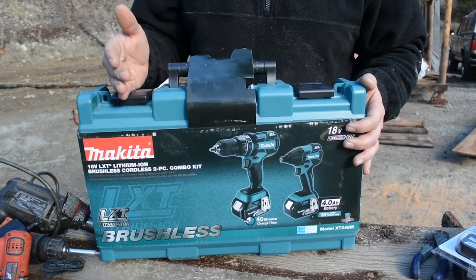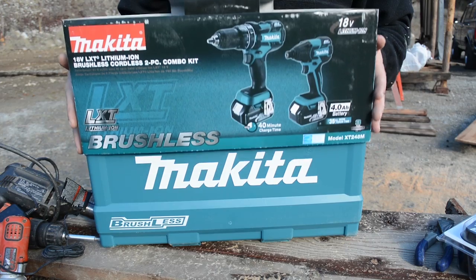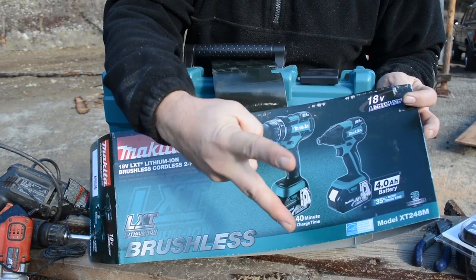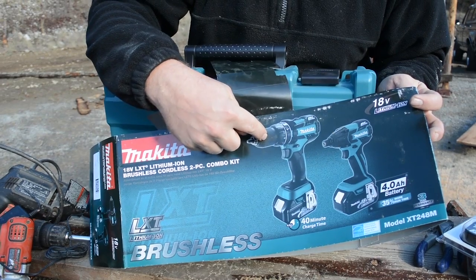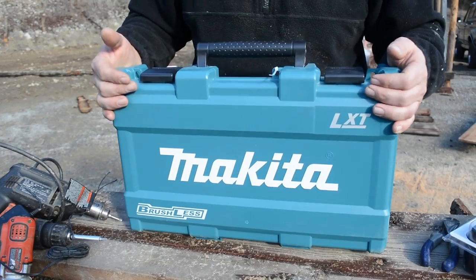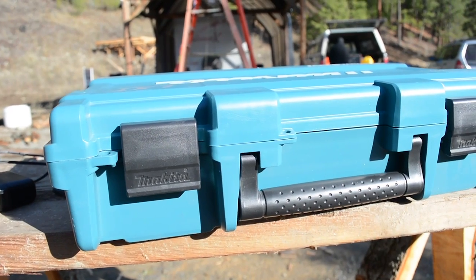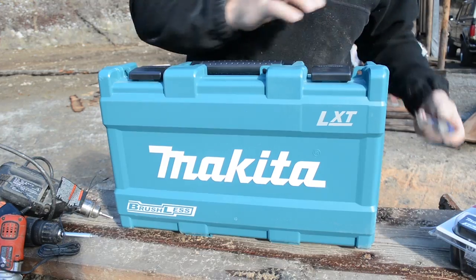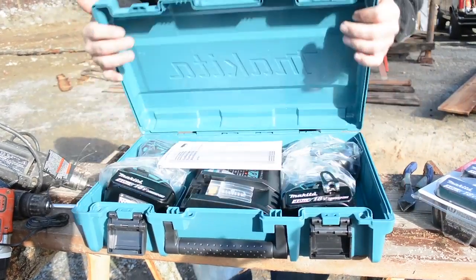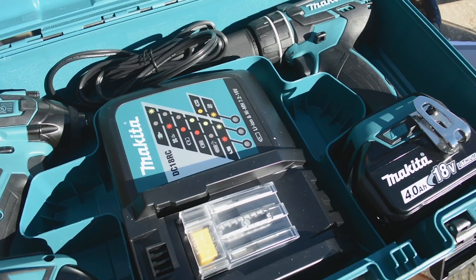This is the brushless impact driver and two-speed hammer drill kit. It's important that it's brushless — they have another kit that is not brushless that'll save you about $50. The kit comes with two four amp hour batteries, the brushless impact driver, the drill, and a charger. It takes about 40 minutes to charge the four amp hour battery. Makita includes a nice durable pop case for the tools, along with a lock to protect it. Inside we also have operations manuals for both the driver, the drill, and the charger.